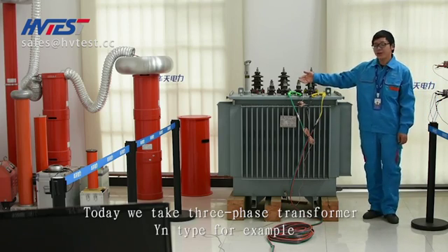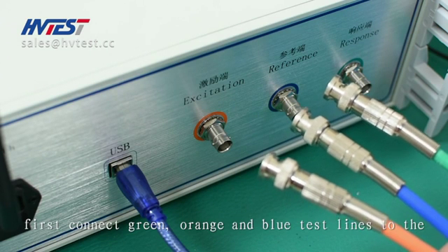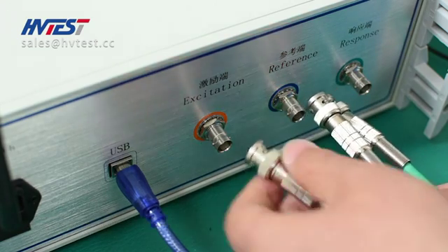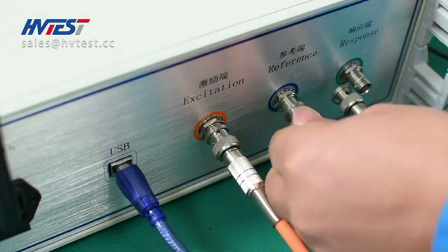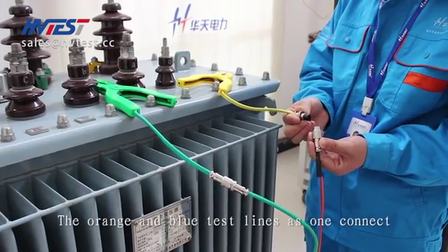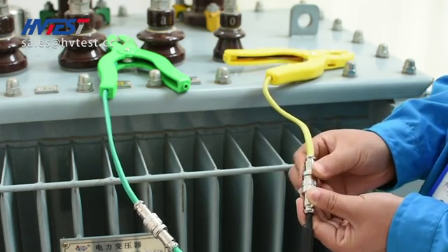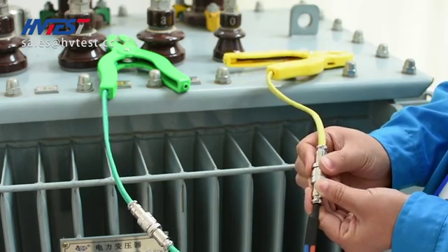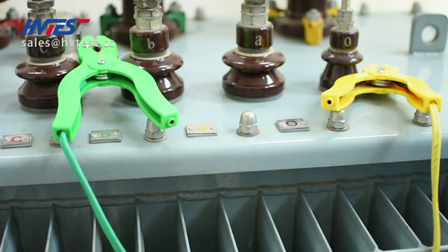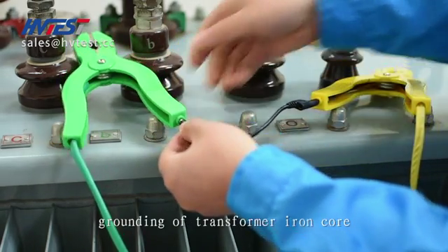Today we take a three-phase transformer YN type as an example. Before the test, we need to connect the test lines. When wiring, first connect the green, orange, and blue test lines to the corresponding terminals on the back of the instrument. The orange and blue test lines connect together to the yellow test clip multiple cord plug. The green test line connects to the green test clip multiple cord plug. Using a dedicated cable, connect the test clip to the grounding of the transformer iron core.